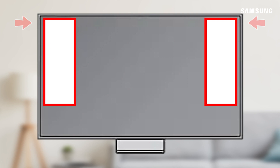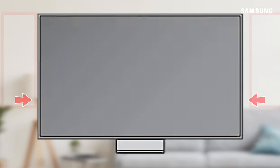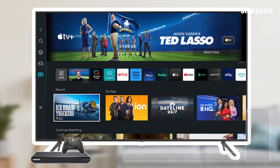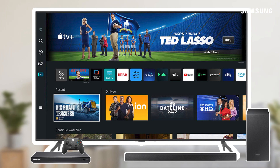Depending on your TV's size, your panel may have protective padding on the vertical edges of the display. If so, you can remove them now. Finally, just attach your cable box, game consoles, home audio components, and other gear. Plug in your power cable, and you're all set to enjoy your new TV.